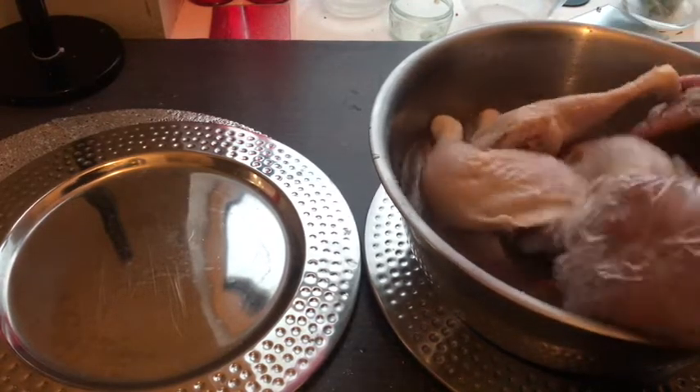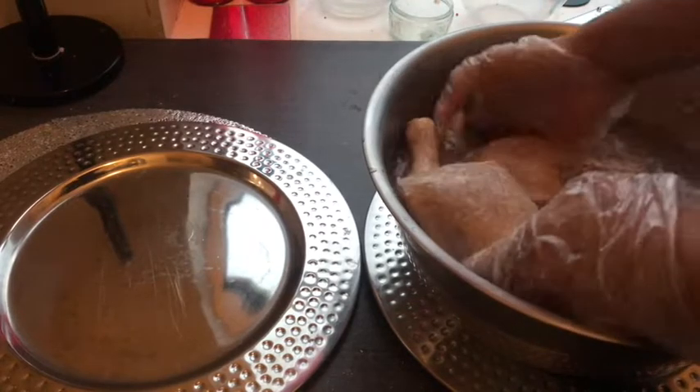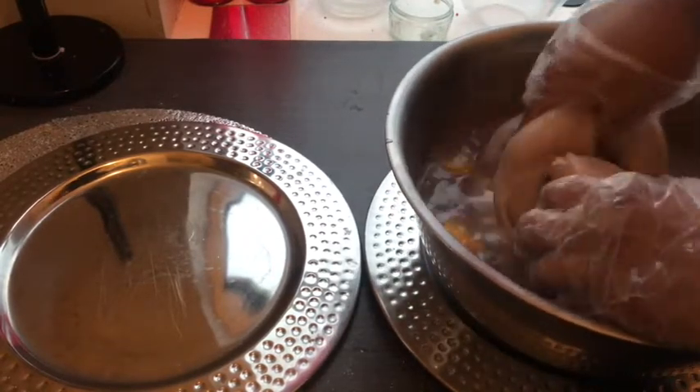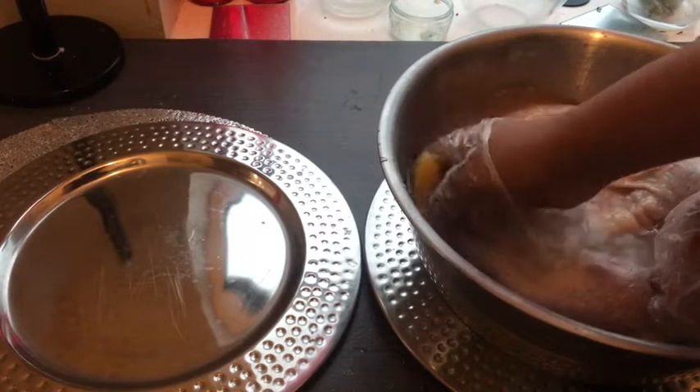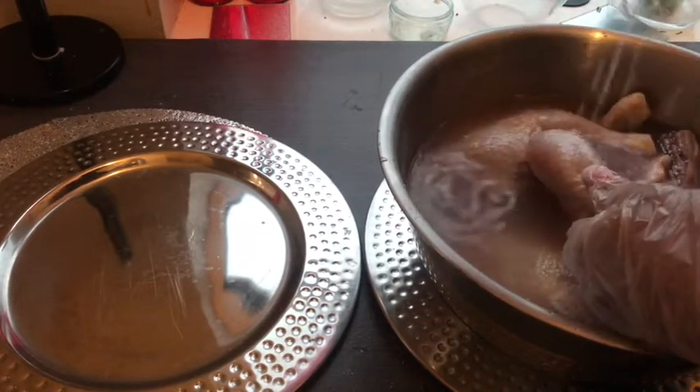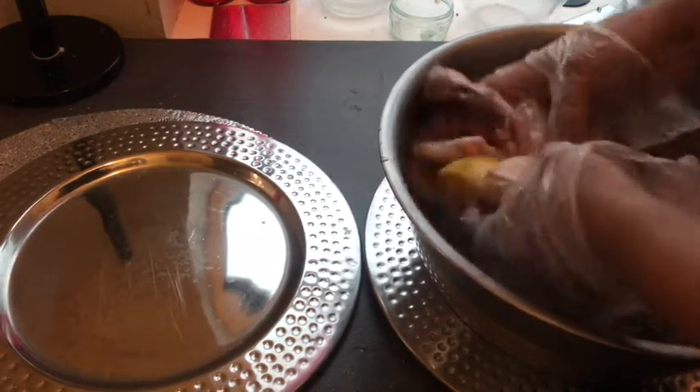So I haven't decided what type of chicken seasoning I wanted to do. I have Cory seasoning and I have regular chicken seasoning, so I might just mix both and just see how it goes from there. Just stay tuned for the rest of the video.